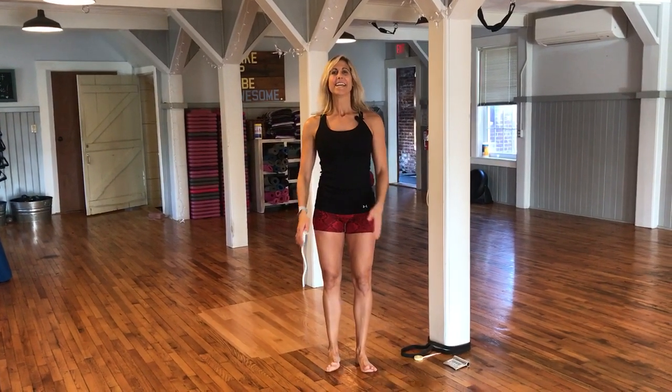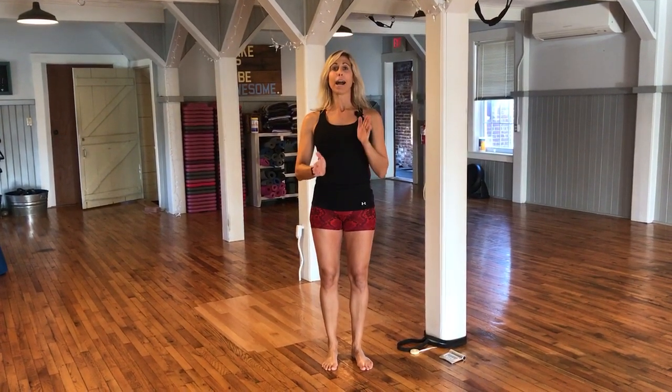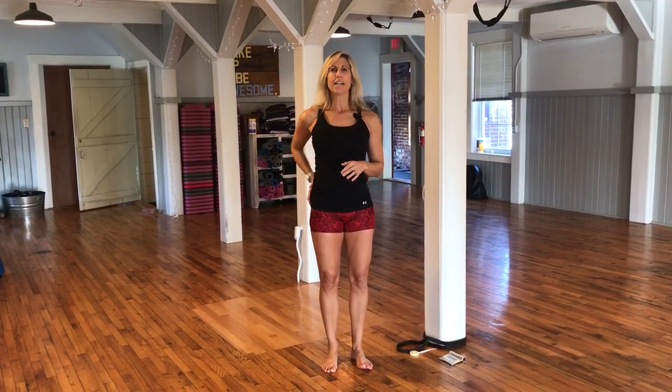Hey guys, Dr. Christy Ennis. Today I am going to talk to you about how your ankle actually affects your knee and can cause pain into the knee. We talked a little bit before about the hip and the butt, so definitely go ahead and check out that last video to see how that affects you as well.